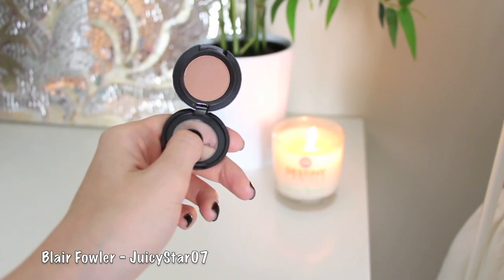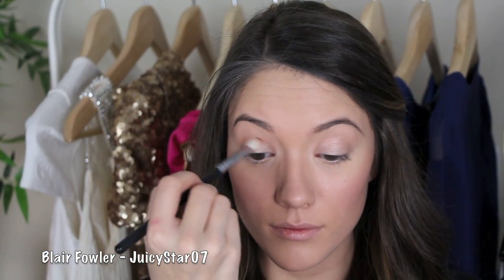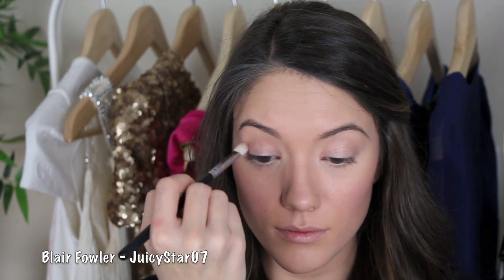Then I'm going to take this soft brown color and using a dome crease brush, I'm going to start applying this in my outer corner and then take it in the crease towards the inner corner. You just want to kind of define the hollows of your eyes — where if you stick your finger in your eye socket it goes in a little bit.